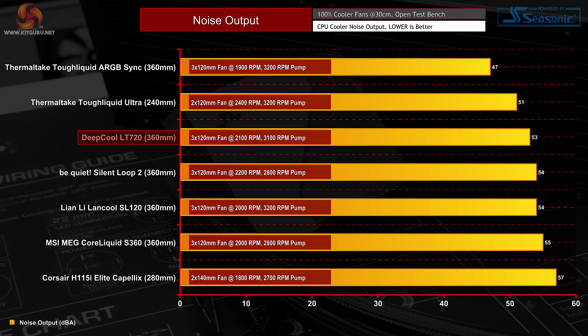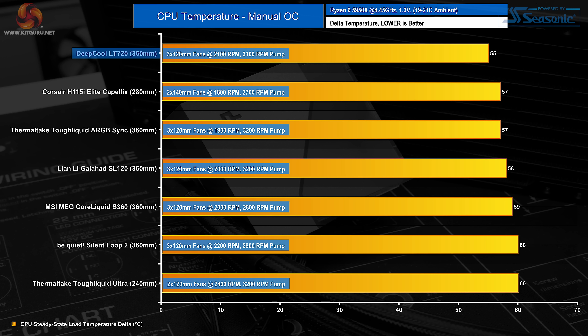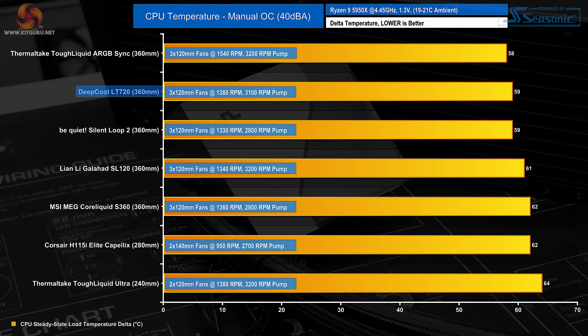With fans running at maximum RPM, the Deepcool LT720 sits in the middle of our results at 53 decibels. As far as 360mm coolers go it is relatively loud but not too distracting. Compared with units from Be Quiet, Lian Li, and MSI, the LT720 is marginally quieter, though Thermaltake's Tough Liquid ARGB Sync is significantly quieter. Deepcool has tuned its fans for high thermal performance — at maximum RPM, the LT720 cooled our manually overclocked 5950X to a delta of 55 degrees, beating competition from MSI, Thermaltake, and Be Quiet 360mm coolers. Noise-normalised to 40 decibels required reducing fan speed to 1,380 RPM (66% duty cycle), yet the LT720 still manages to produce almost chart-topping performance — impressive given the fan speed reduction required.